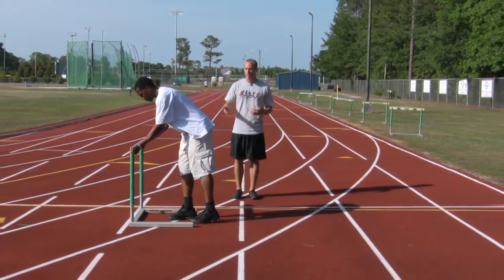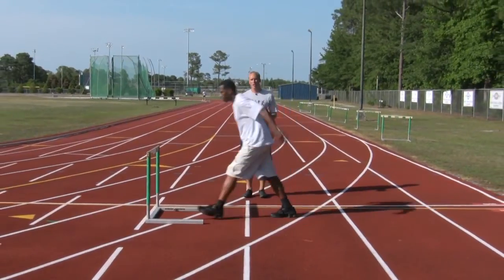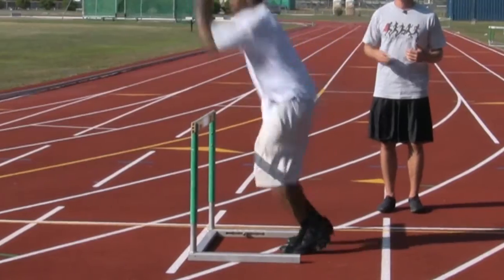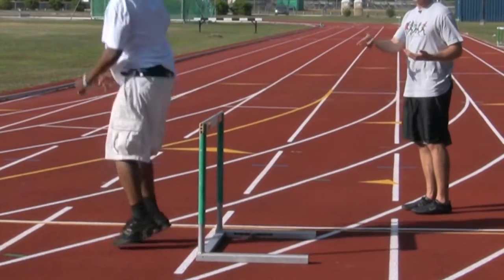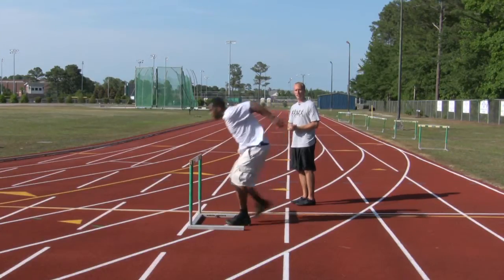One easy one that you can do, as Travis will show, is just bounding over the top of the hurdle, both feet, coming back and repeating that. You can even set up more hurdles in succession and keep going from one to the next. If you watch, he leaves from his toes and lands on his toes softly. Don't land on your heels with a lot of pressure.